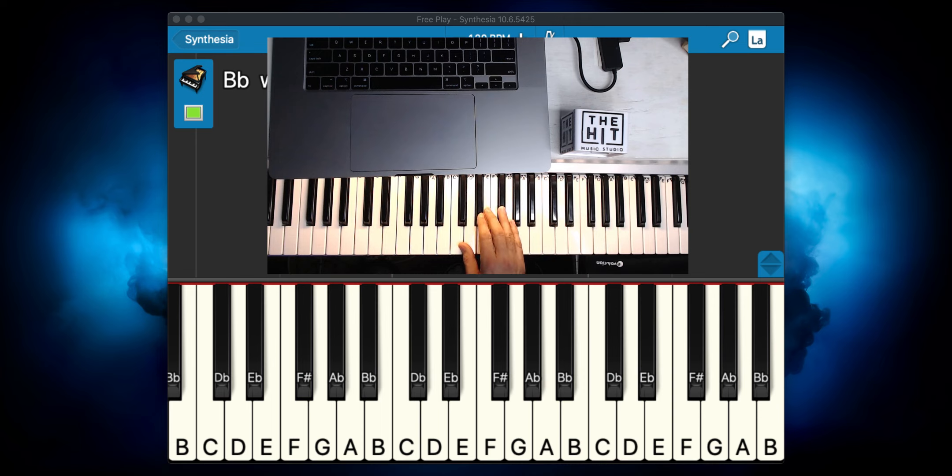Immediately after, I want you to move your finger three to E-flat. I'm going to play the solo in its entirety a little bit slow so you can use it as a reference. From there, we're going to do E-flat, F, G, E-flat again, and C. This is a C minor chord and it's not very hard.